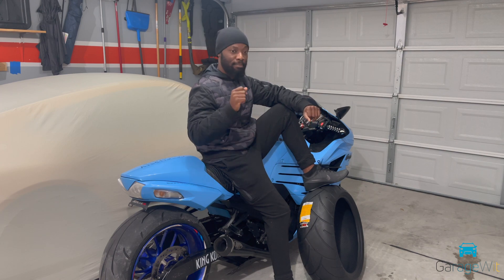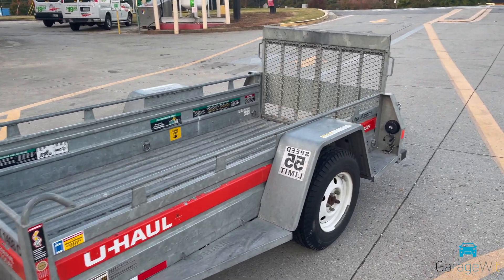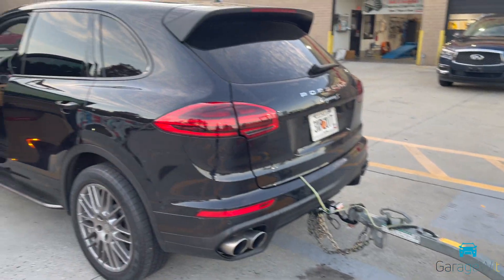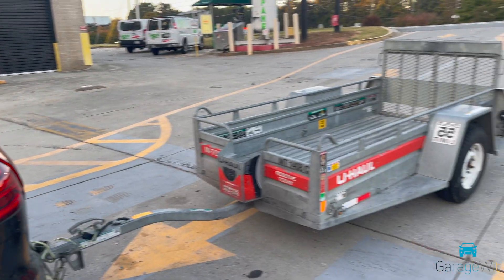Alright, enough talking. Let's get out of here, get the trailer hooked up to the SUV, and go load up the bike.